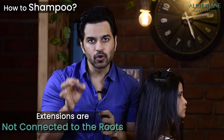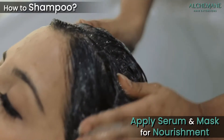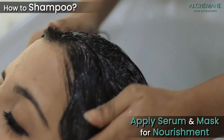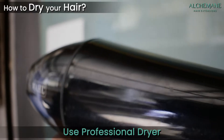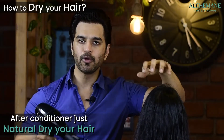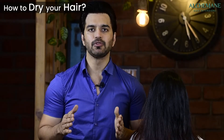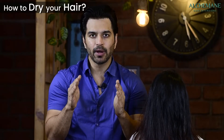Since the extensions are not connected to your roots, they don't receive any natural nourishment. So apply serum and conditioning masks to keep the hair soft. Once done with shampoo and conditioning, dry your hair — it's very important to use a professional dryer, around 2000 watts. After conditioning, comb your hair and allow it to natural dry, which keeps it in shape and reduces frizz so extensions blend better.